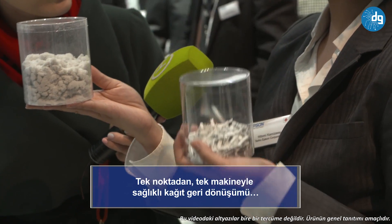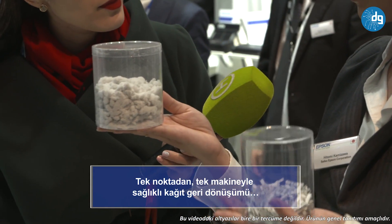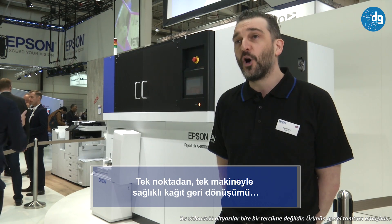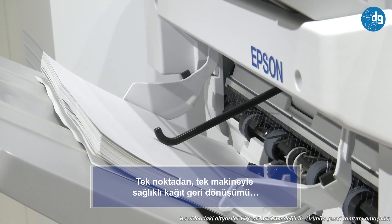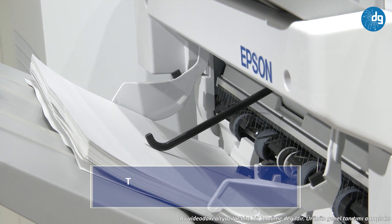It grinds the paper down into a pulp, almost like cotton wool, and from there no information can be gleaned. Also, because the paper remains on site and is not leaving the premises, there is no ability for information to leak out prior to that process occurring.